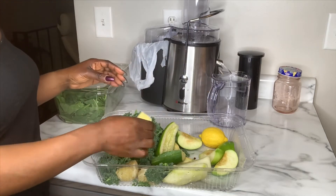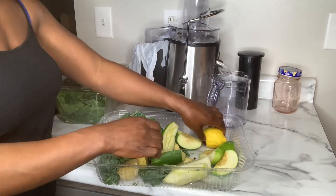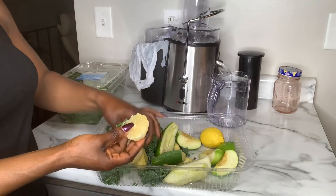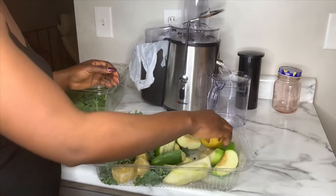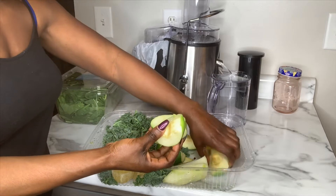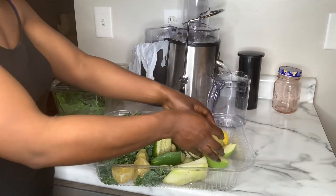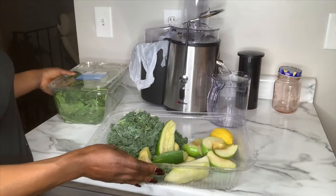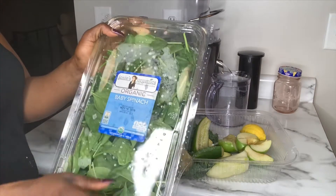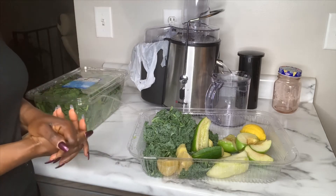I also have cucumbers — I sliced them up, I have two slices here. I have ginger root, I love love love ginger root. And lemon — I have some already sliced up. I have green apple, sliced up into about four pieces — it's one apple but sliced. And I'm also going to add a little bit of baby organic spinach. I'm going to blend it all up and see what my green juice looks like.